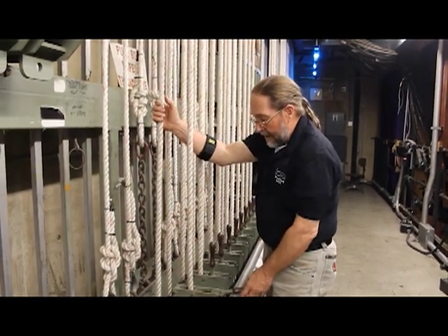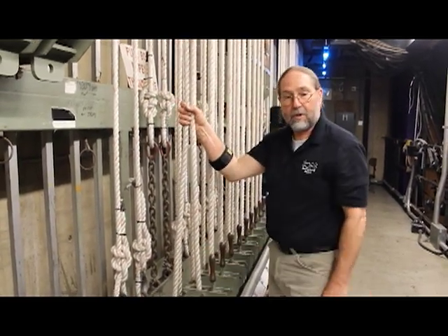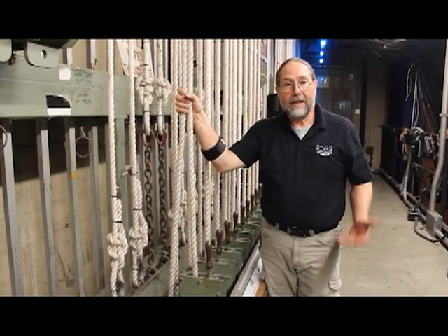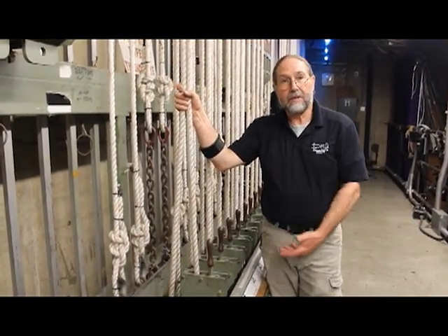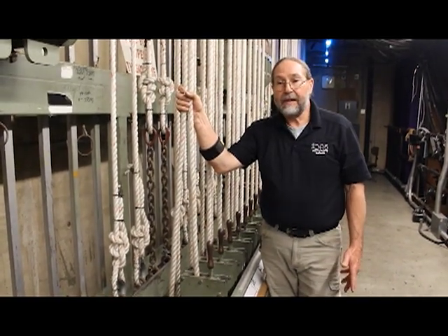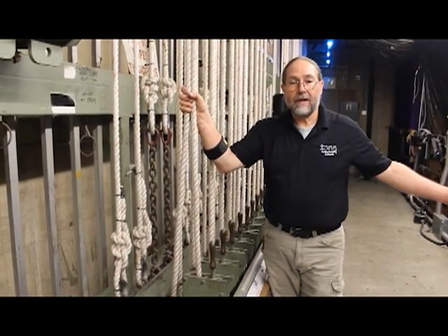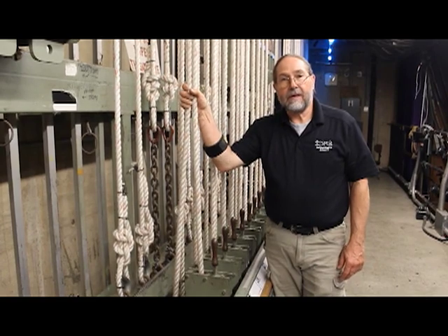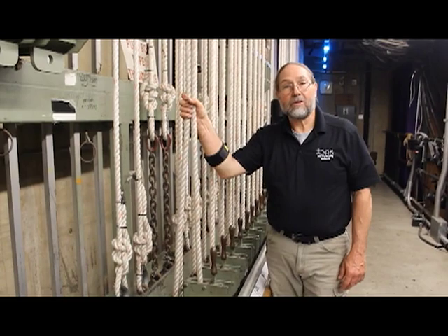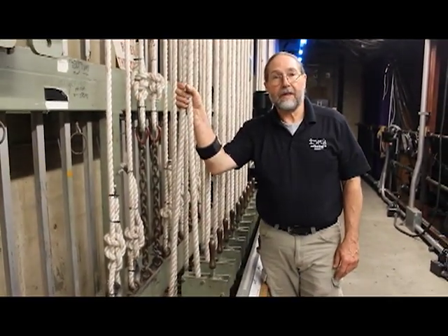Some of the advantages of the double purchase system — the primary advantage — is that it allows the rail to be elevated and provides wing space on the stage underneath the locking rail. The downside being the counterweight is double of the batten weight, so you have more inertia, and it takes a little more muscle and a little more finesse to start and stop the load smoothly because of the additional inertia.